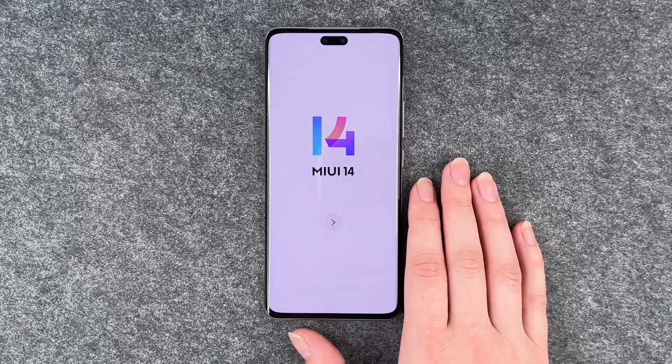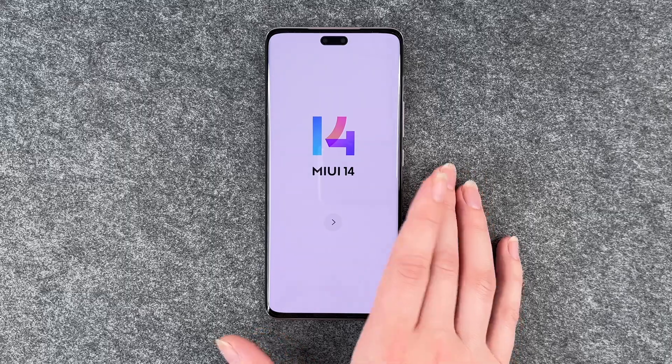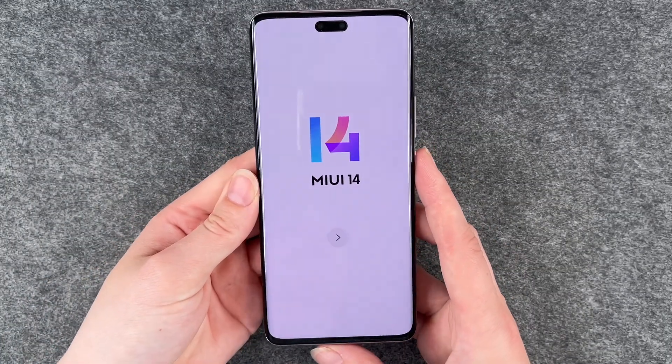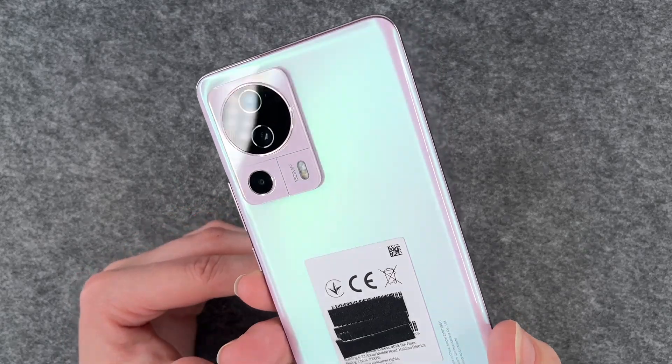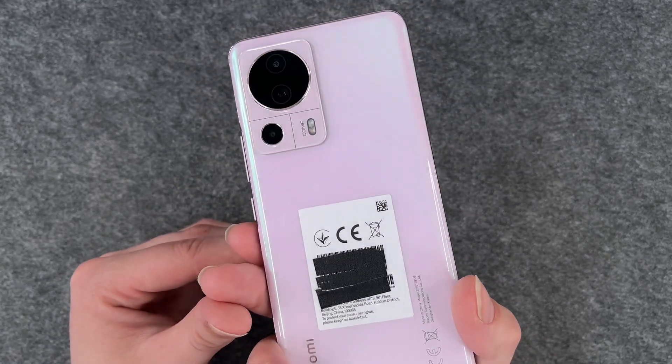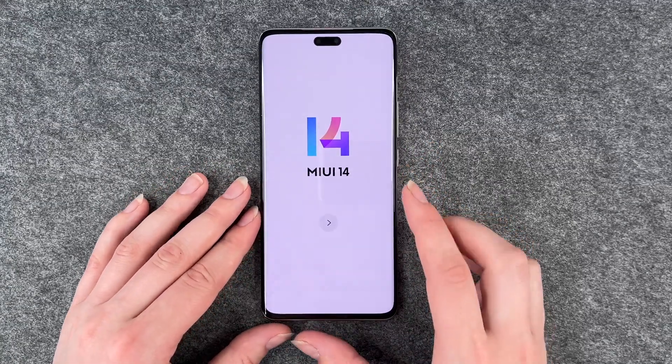Hi buddies, welcome back, it's Anne-Sophie and today I have the Xiaomi 13 Lite here. This is it from the front and then this is it from the back. It's like a nice shiny pink and we're gonna go ahead and set it up together.